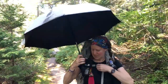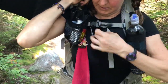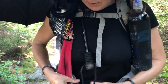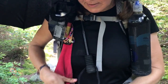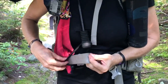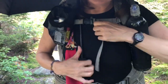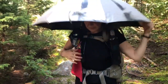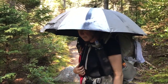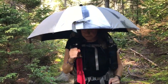I just pop it open, and I'm gonna put this through my chest strap and around my hip belt — just through there like that — and then tighten up the chest strap. As you can see, it rests on the back of my pack, which helps stabilize it, and my hands are free for my trekking poles. It's very stable.